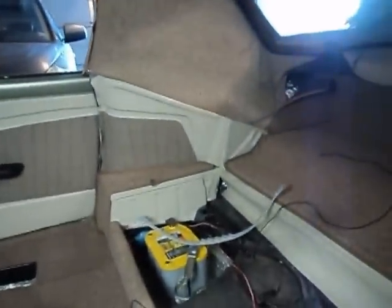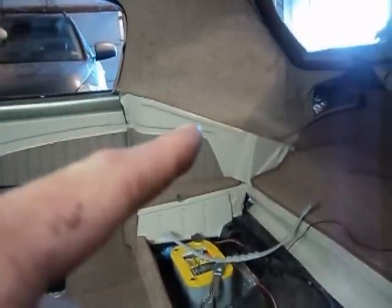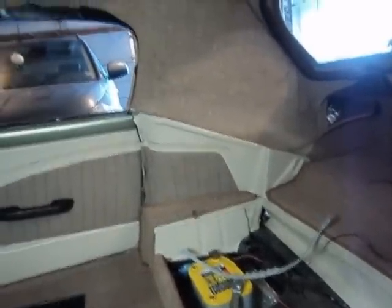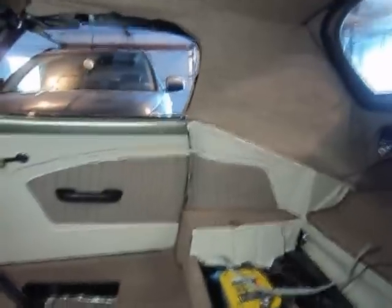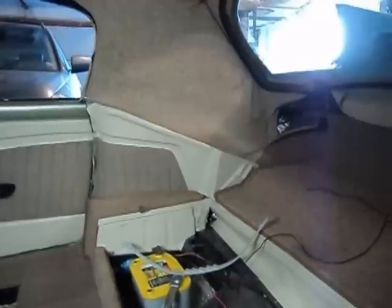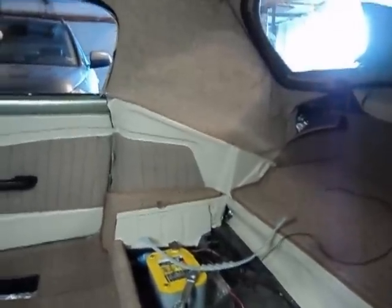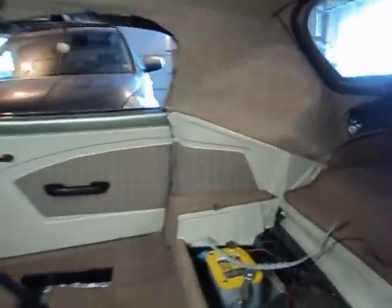Now we can see the completed vision there. I did have a wrinkle there that I really don't like, and my door panel is sagging just a little bit because it doesn't have the clips, so it doesn't line up perfectly right now, but it will when I put the clips on. So I'm like 80% happy on that one. Still have to put on the wind lace, but that's the look.